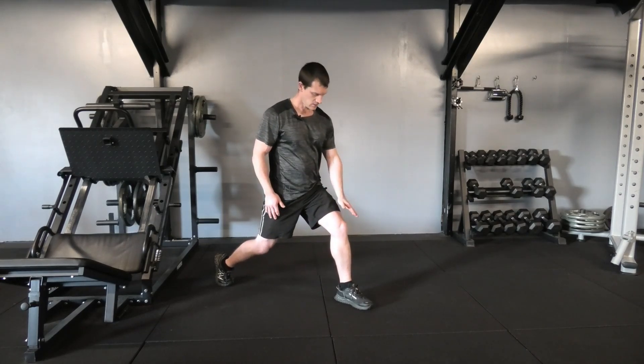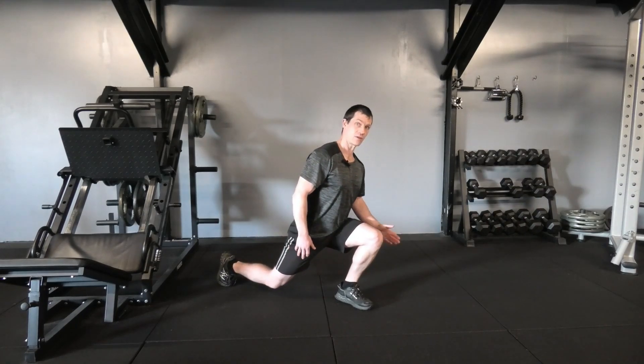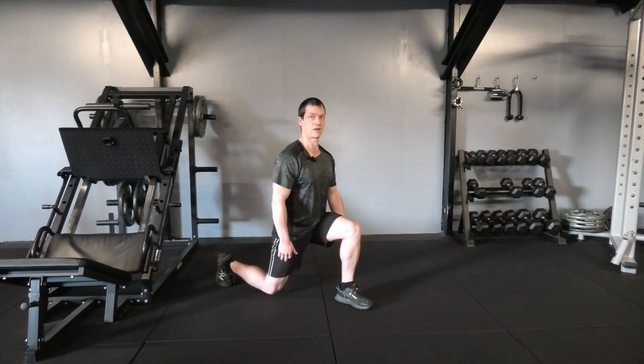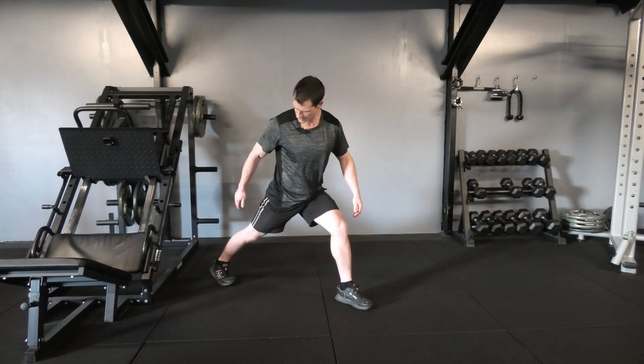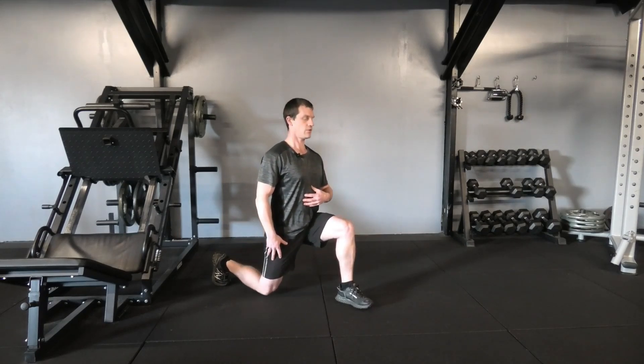Another thing — be aware of what's happening with that front knee. If you're coming down and that knee moves forward, you can put a little bit of additional pressure into the knee. So make sure the knee and the ankle are always in line. Also, try to avoid that heel being pushed into the ground — keep the heel up in the air throughout the entire movement.